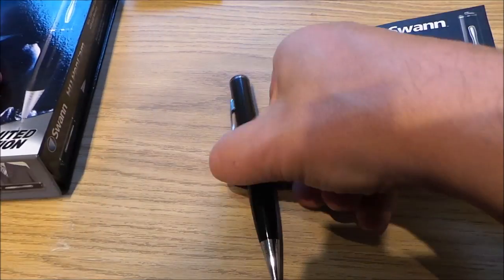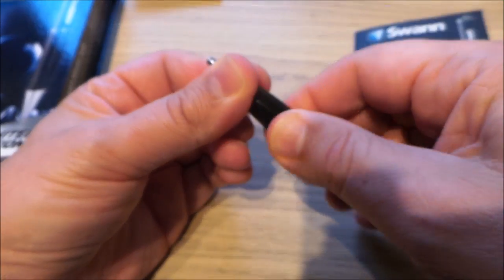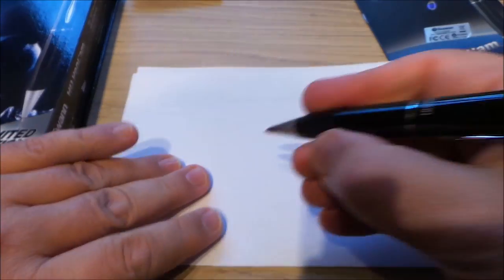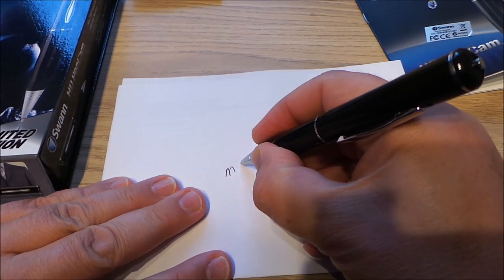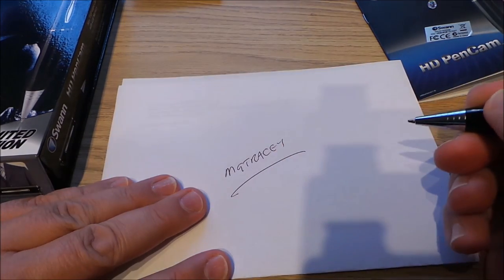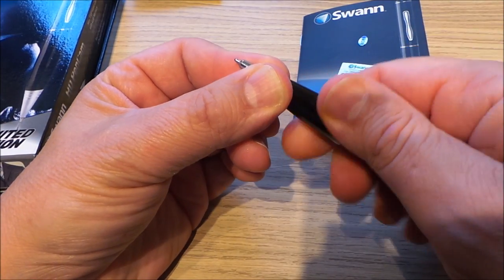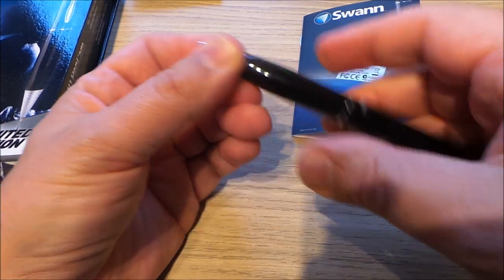The pen itself — if you twist just the bottom bit then it will work as a pen. It does come in different coloured inks. Twisting the bottom bit just retrieves the pen nib.